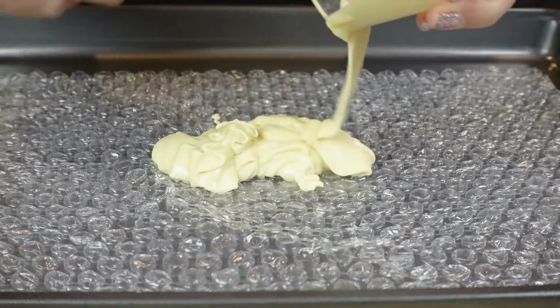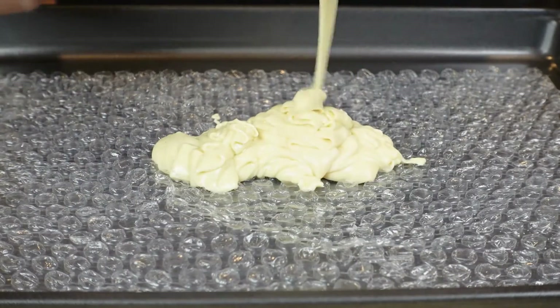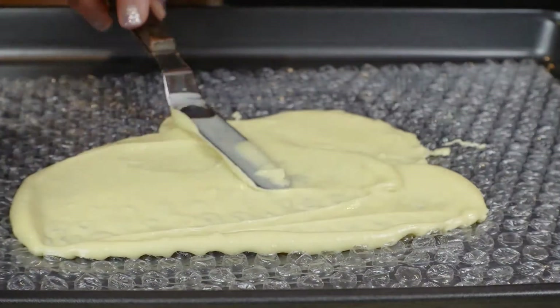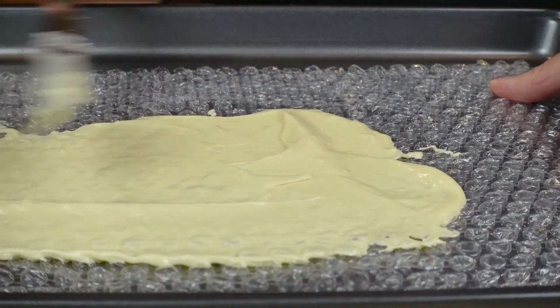Take your time and give it a good mix before you decide if you need more microwave time. I'm sure every one of you has bubble wrap somewhere in your house — just pull it out, make sure it's nice and clean, and pour that chocolate on top of the bubble wrap and smooth it out.